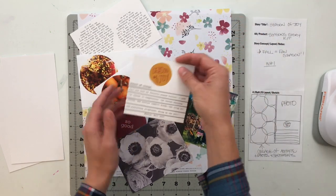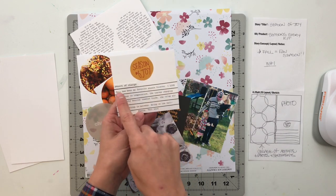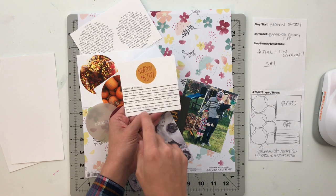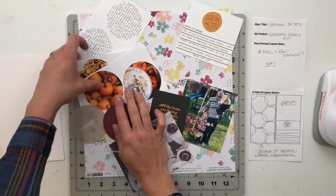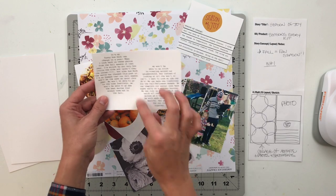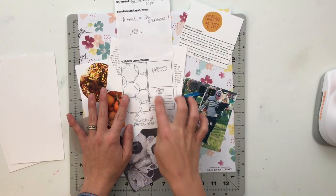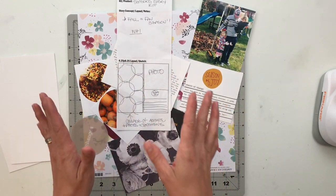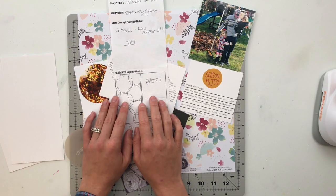I took one of the 4x6 cards and cut it down into a traveler's notebook width, which is four and a quarter inches wide. Then I added my journaling on here through the computer — I do have a tutorial for that if you're looking for tips and tricks on how to get typed journaling onto your cards. I also cropped some photos into three-inch circles, so I have three of those in addition to two three-inch circle journaling spots. My plan is to create a traveler's notebook with one side being the photo and journaling, and the other side being a bunch of layered circles. So let's jump right into this and get started.